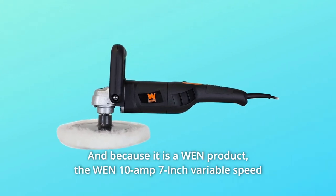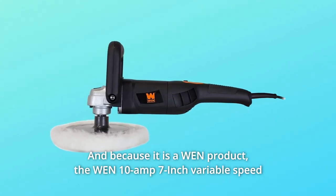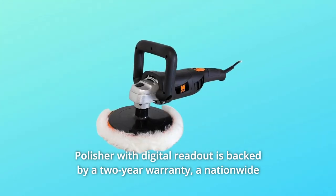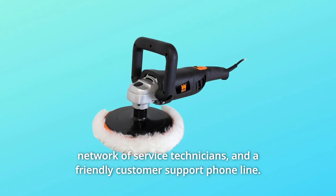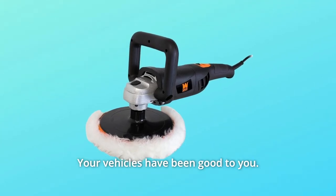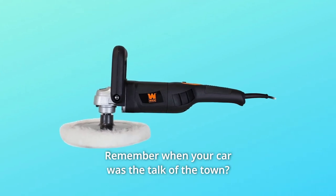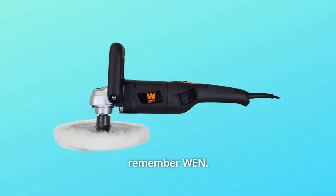Because it is a Win product, the Win 10 Amp 7-inch variable speed polisher with digital readout is backed by a two-year warranty, a nationwide network of service technicians, and a friendly customer support phone line. Your vehicles have been good to you — it's about time to be good back.